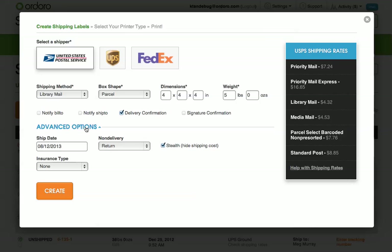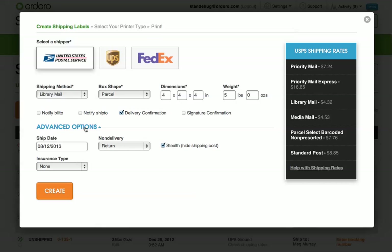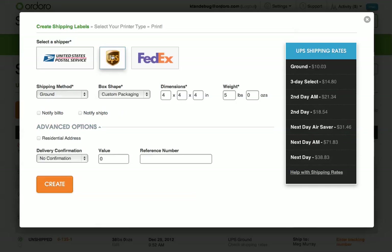However, if you need additional information added to your shipment, you can select Advanced Options. The Advanced Options section is different for each shipper, but available here.